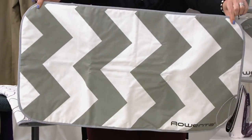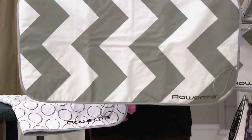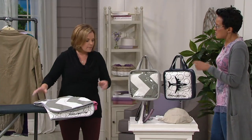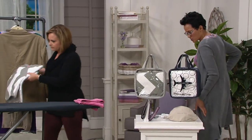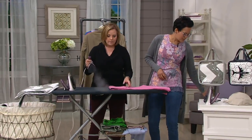You don't even need an ironing board — you can put this mat on your bed or a counter. Or if you do have an ironing board, you can put it right on top. In college, I'd iron on my bed all the time. Every college student in America needs this.